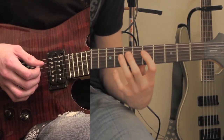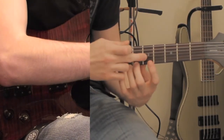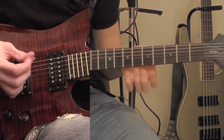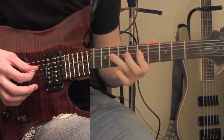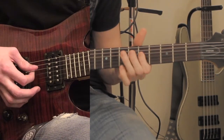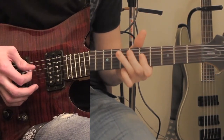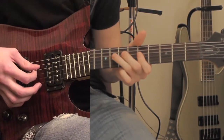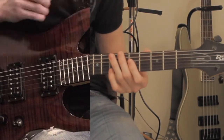You're going to repeat that whole thing, except instead of hitting the 5th fret on the 3rd string when you go up, it's going to be the 7th fret. I'll play it slow because that might have sounded confusing. And that's just repeated over that whole entire segment.